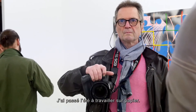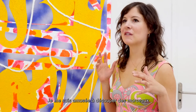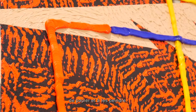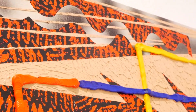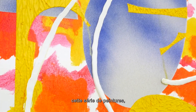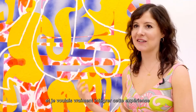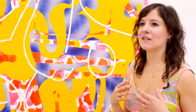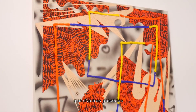I spent the summer making works on paper — I was cutting paper, painting it, and doing this very fun process. From there I started making these paintings, and I really wanted to bring some of that back into the work because I felt it was a lot more immediate than some of the other ways that I make paintings.